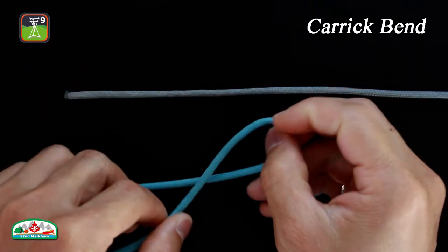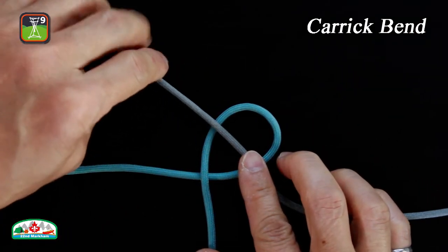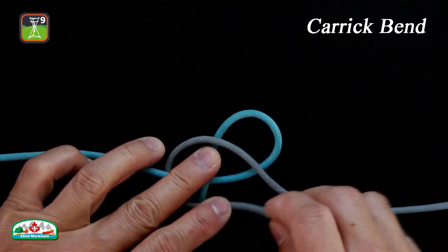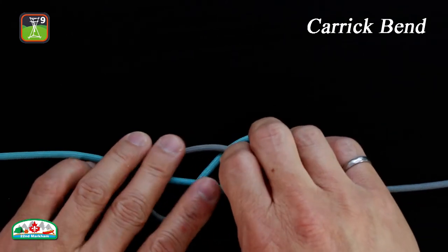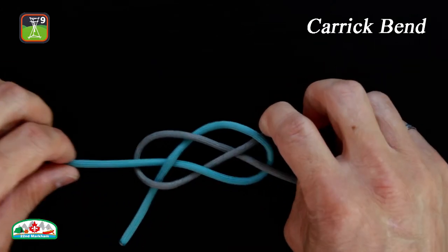Form an overhand loop with one rope. Take the working end of the second rope and run it under the standing part of the first rope. Run it above the first rope's working end, then tuck it under the loop, going above itself to form the second overhand loop. Finally, tighten the knot.